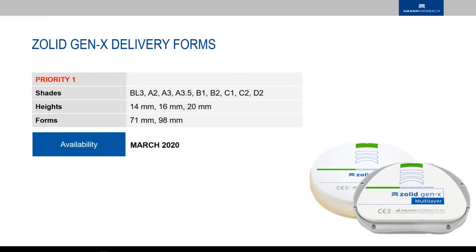First priority for deliveries will be shades Bleach 3, A2, A3, A3.5, B1, B2, C1, C2, and D2. The heights, as you already know — everything pre-shaded and multi-layered — comes in 14, 16, and 20 millimeter heights, in 71 D-shape and 98 millimeter. Starting in March 2025, 72 D-shape and 98 millimeter will also be available. So get ready for it.